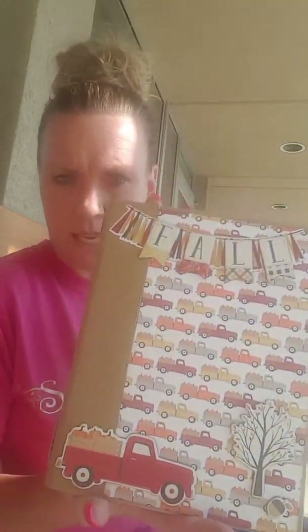So this is the Hello Fall collection, this is a new Cartabella line, it is absolutely gorgeous. It's got a sticker sheet in there that is super cute and then it's got 12 double-sided papers. The papers are just super super cute, beautiful colors on them, and this is an album that I made using the kit this weekend.